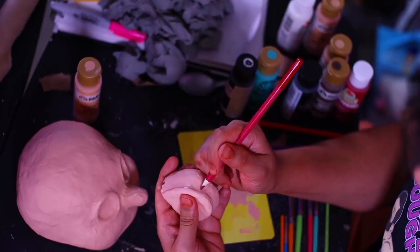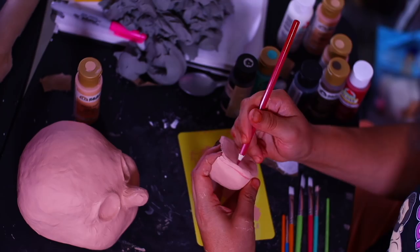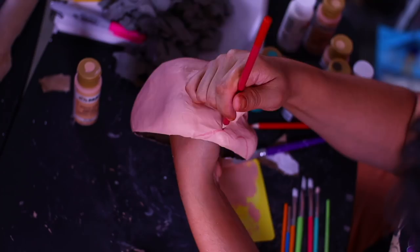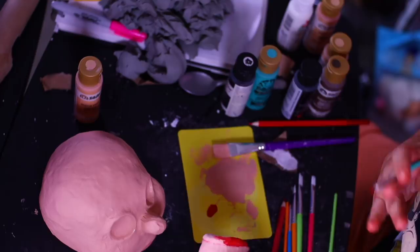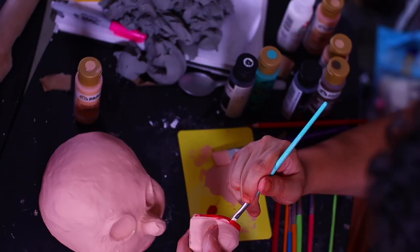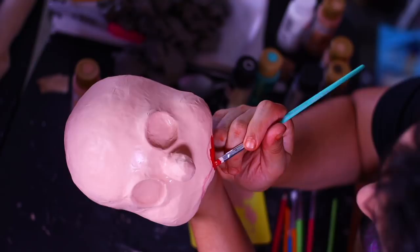Now we start the detail work — putting makeup on. I'm using watercolor pencils to trace where all the features will go. Starting with the mouth plate I'm drawing where I want the lips to start, end, and how the inner mouth should look. If I don't like it I'll just cover it with more acrylic paint. The apple orchard paints from Walmart are a bit liquidy and take a few coats, unlike Folk Art which is nice and dense.